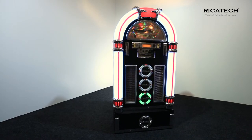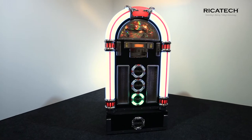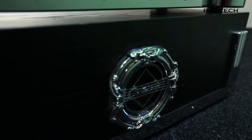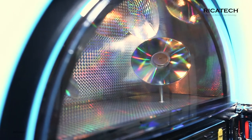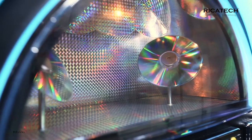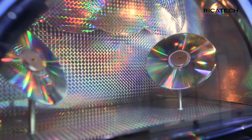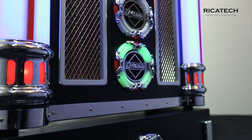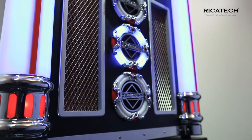The RR1600 lets you relive the 50s in all their glory. This wood-finished jukebox is a real atmosphere setter. The tube lamps and the whole look give free reign to nostalgia. Using the LED system, they can change into no less than seven colors and let the light shine to the rhythm of the music.